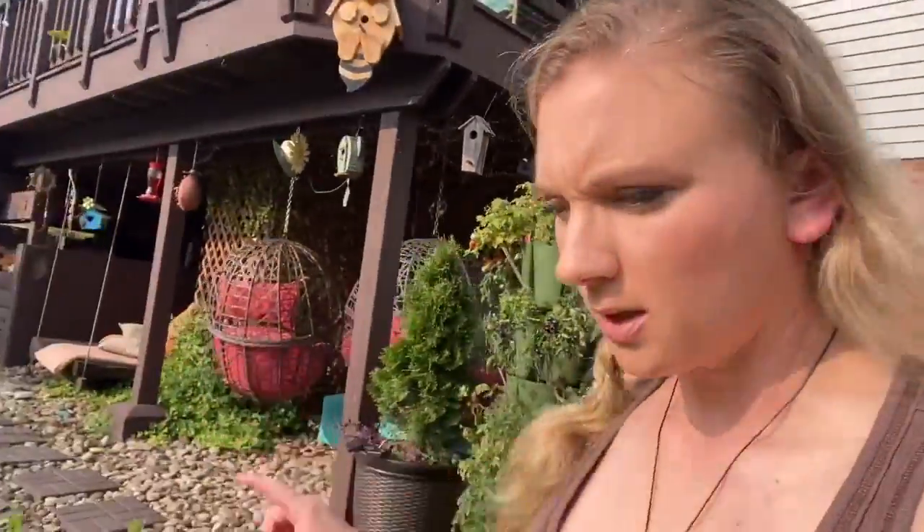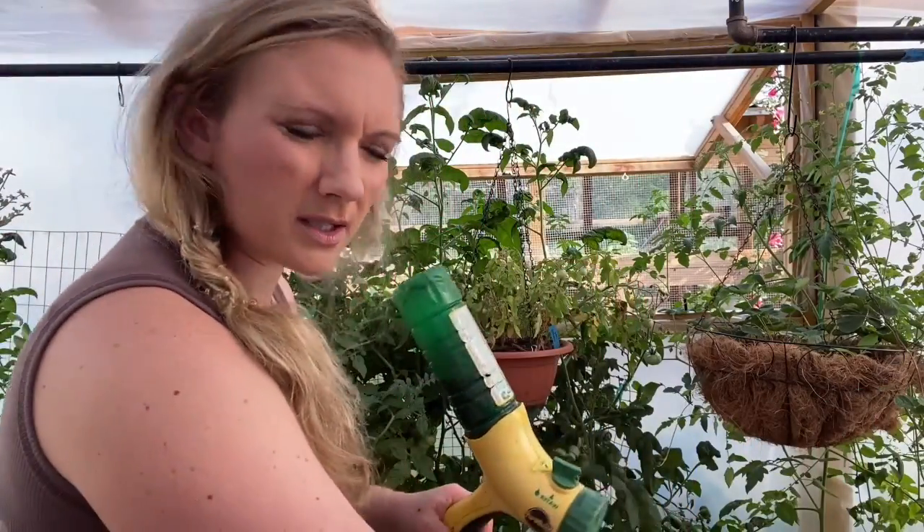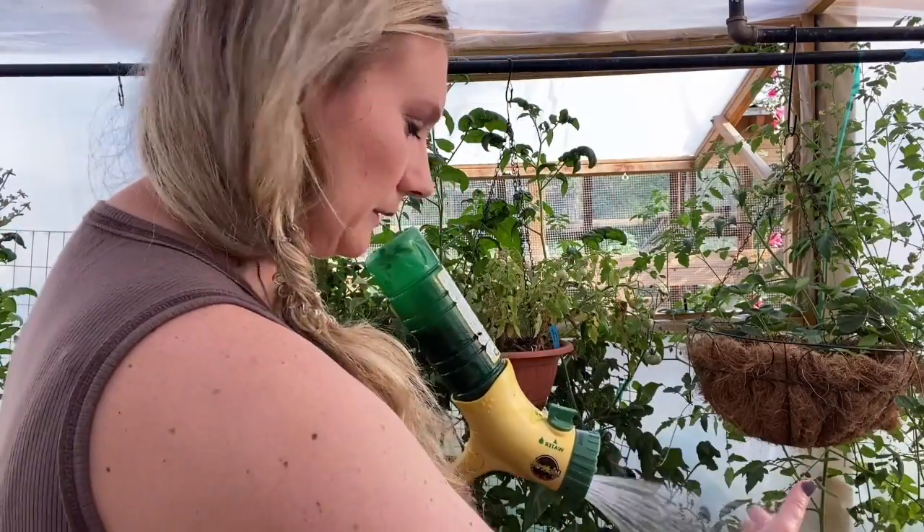First I'm going to water my green stalks here, and then I'll show you what they look like. I need to go water my greenhouse really well. We are having someone stay at the house, but I don't like to ask someone to have to do all the work that I do. So I'll just do the best I can and I hope that's enough. The water in the hose is probably boiling, so I'm going to let it drain out a little bit.